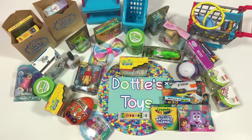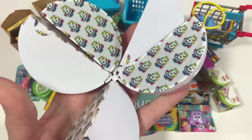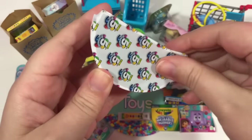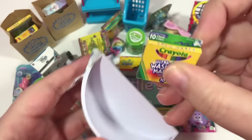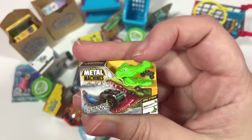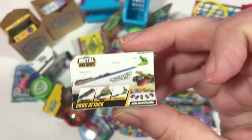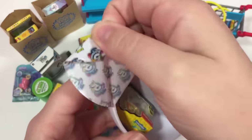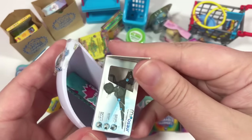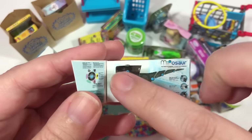I lost count of what number this is. The reason you don't see me opening plastic on camera is because it's boring to watch — you came here to see the goods. We have more Crayola markers, and this is new: Metal Machines! 'Do you have the speed to beat the croc?' Maybe I do, maybe I don't. And it looks like we have another SpongeBob. Oh, this is new — it is a Mepisaur, and it looks like it has little windows so we could get the character out.